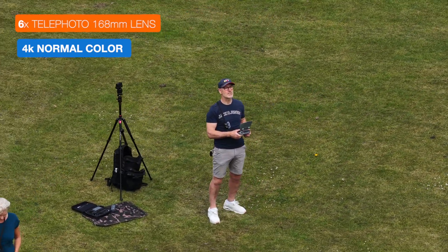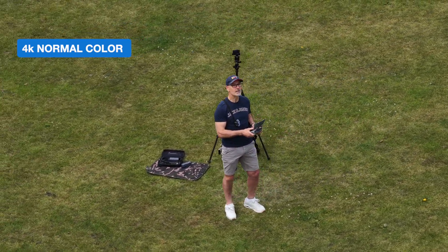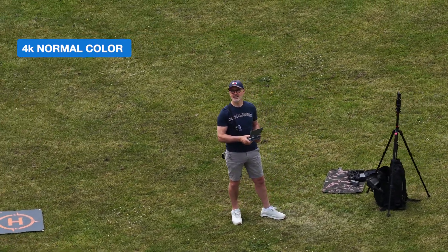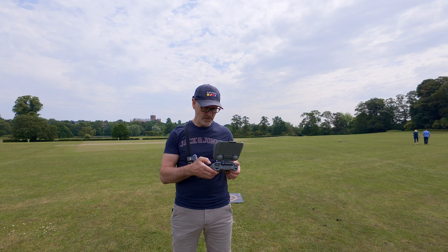It's a bit bright, I'm probably squinting. There's a nice gust of wind there but I can't see the drone being affected at all, so that's all in normal mode.